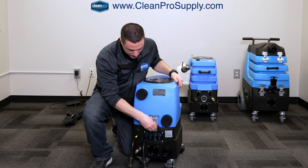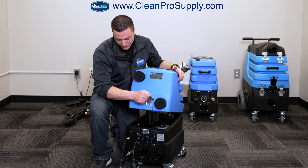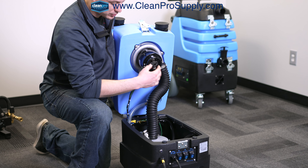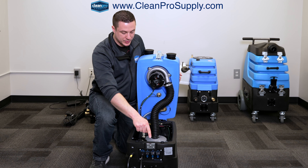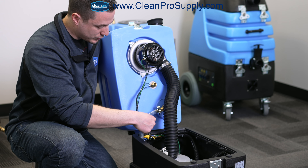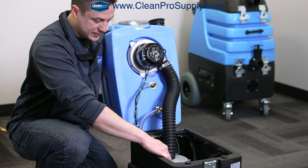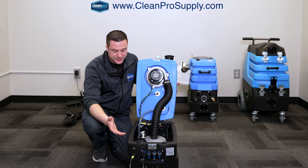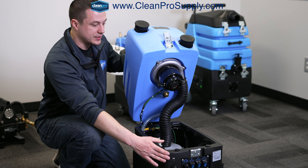The inside of the machine opens up with just this one clamp, and then we'll tilt this open. Here you can see one of the vacuum motors — they're plumbed in series, meaning they're in line with each other. There's another vacuum motor here and then that one plumbs out the back. This is the pump out hose here, and there's a little pump in the bottom that pulls on that and pumps it out. The rest of it is all just wiring. It's a very simple design, so it's very simple to maintain and replace parts if needed.